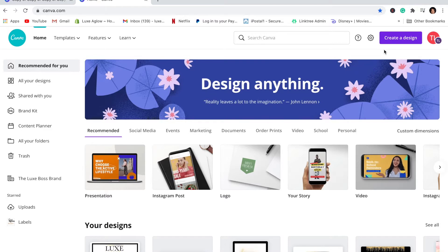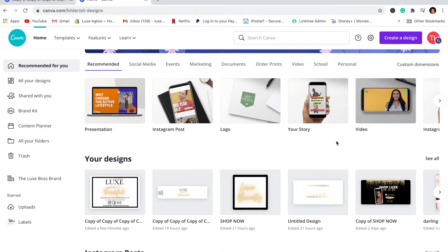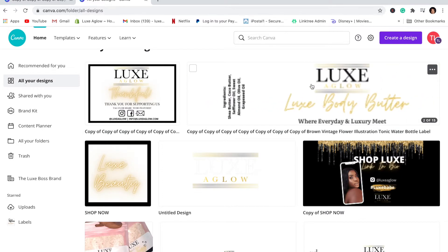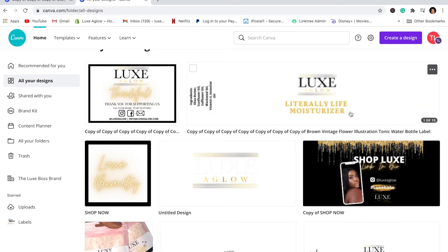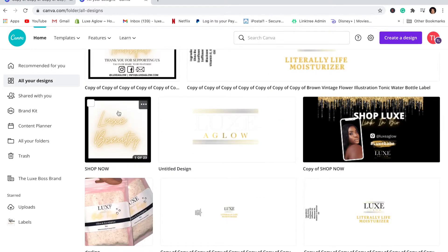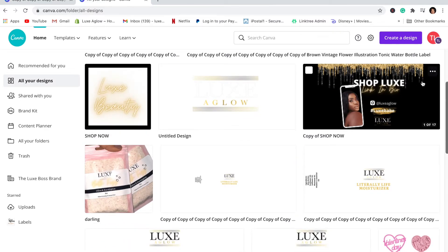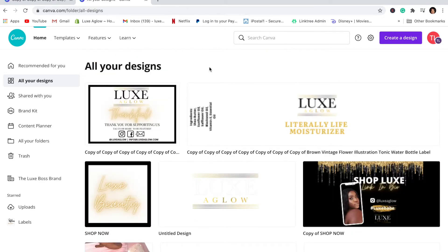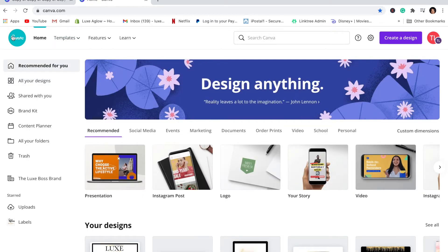Especially if you are a small business, there are so many different things you can do on Canva. This is where I create all of my labels, Instagram banners, website banners, YouTube thumbnails — and today we're making thank you cards. You can also make business cards on here, and this is actually where I get my business cards printed.